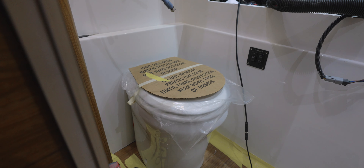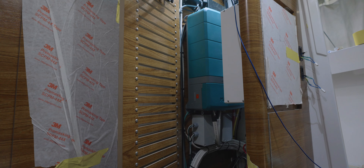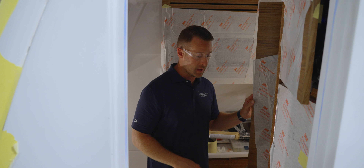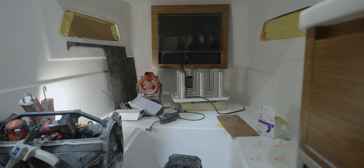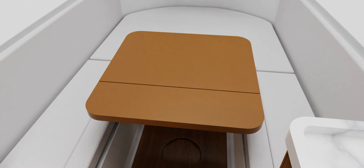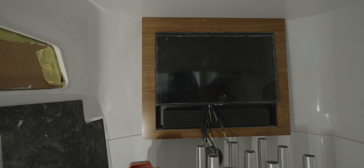The door to the head has been installed. We also have an electronics cabinet here with a Garmin 943 installed for ease of access while you're inside the cabin. The queen-size bed forward, as well as the actuated table, is going to make a really nice entertainment zone, and a 32-inch television has already been installed.